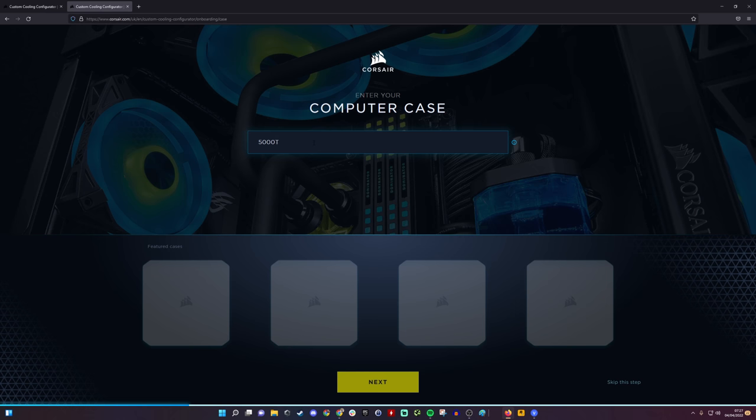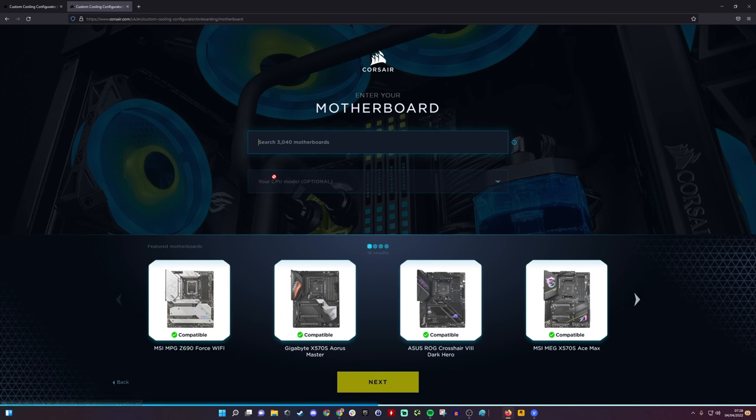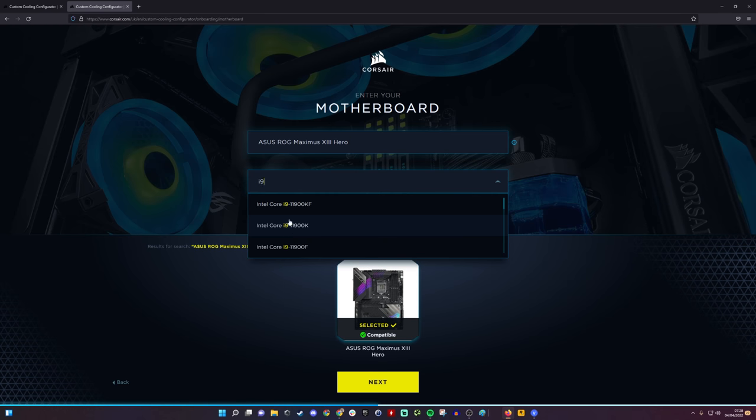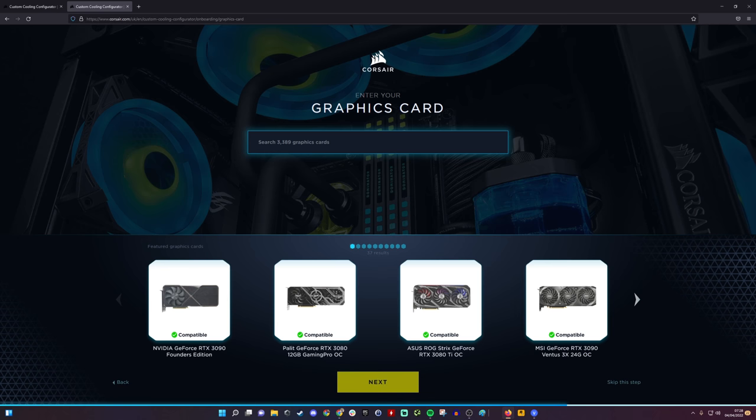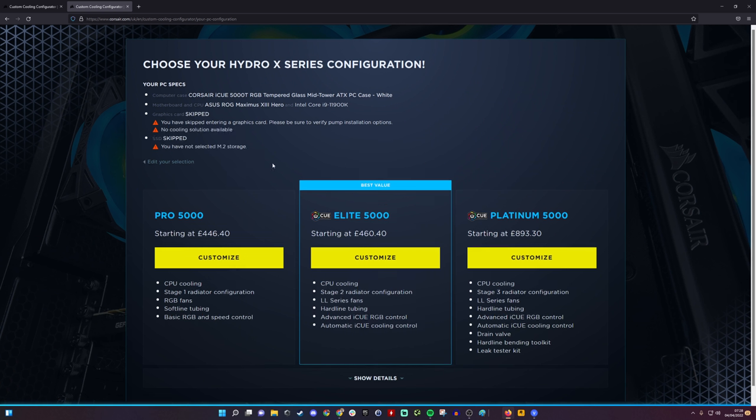We're going to use the 5000T in this instance to show you the process. You can put in your motherboard — I'm using the ROG Maximus Hero — and your CPU, the i9-11900K in this instance. You can also put in your graphics card if you're interested in GPU cooling, or select liquid cooling for M2 storage, and then choose what sort of setup you want.